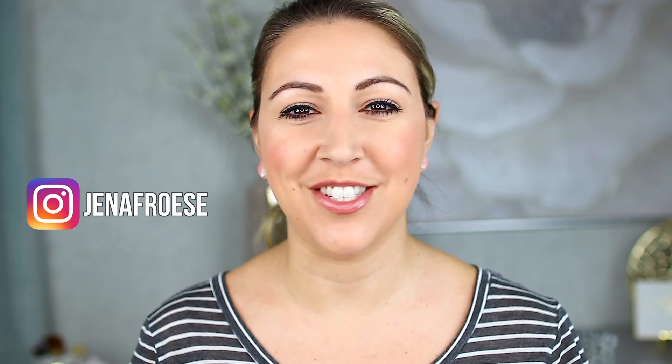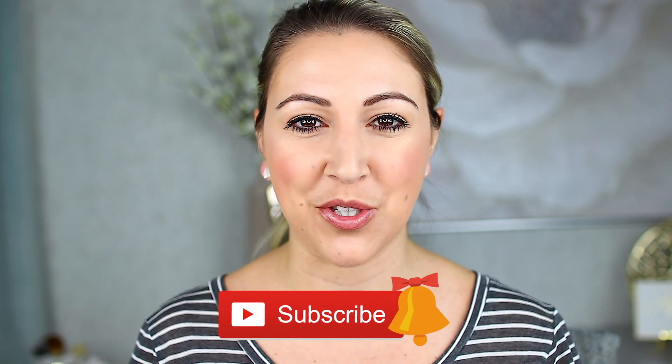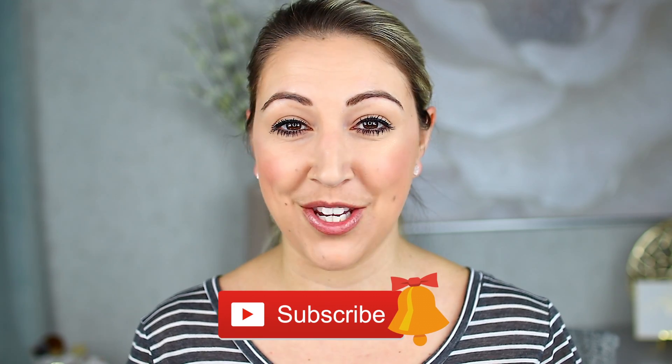my name is Jenna Fraze. Thank you so much for tuning in and checking out this video today. I do two beauty videos a week that are all about high-end and luxury beauty products. So if you are just as into that as I am, I'm sure we'd get along great. Don't forget to hit that subscribe button down below, as well as that little bell so you never miss a new video. And without further ado, let's get on to this review.